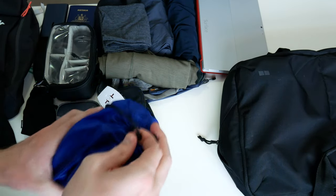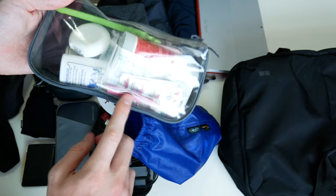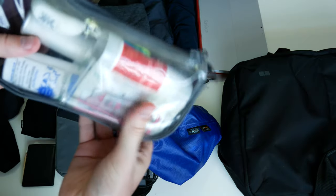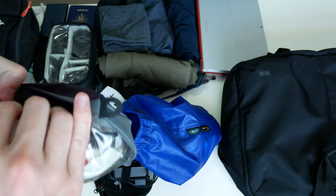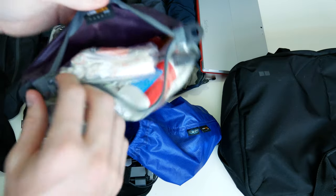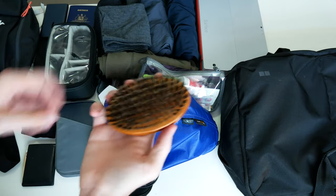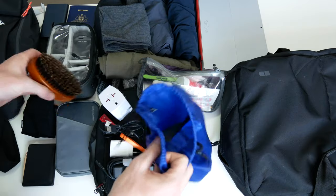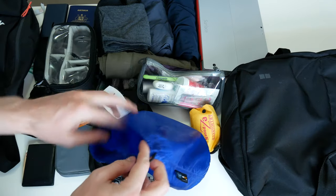Finally I have the toiletry bag. In here I have some aspirin, tweezers, tooth powder, a shaving brush, earbuds, a toothbrush, and a disposable razor in there somewhere. Also a comb, nail clippers, and a styptic pencil for any cuts. I also have a military comb — I wouldn't usually bring one but I thought I'd give it a try. And I have my shaving soap and travel soap, which also doubles as a shampoo.